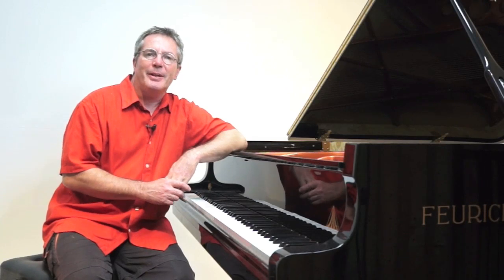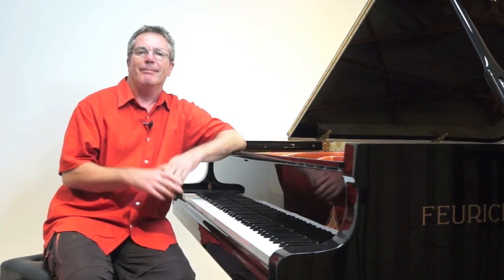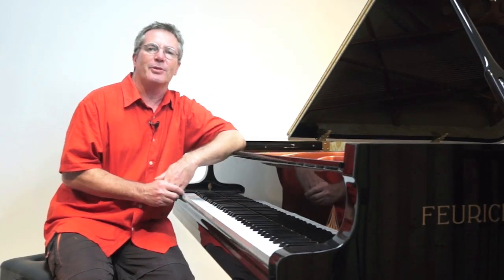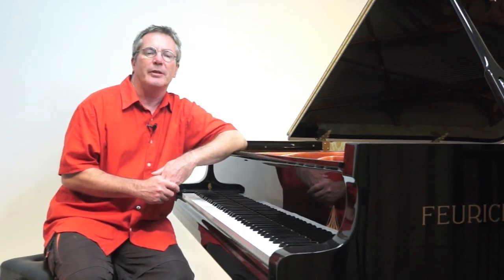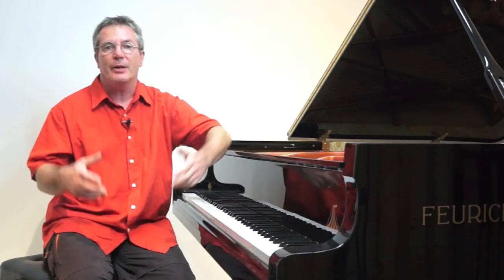Hi. A subscriber requested a how-to-practice type tutorial for Chopin's Etude opus 25 number 6 in double thirds, to update my old tutorial on this study. This video is an introduction to this new tutorial.